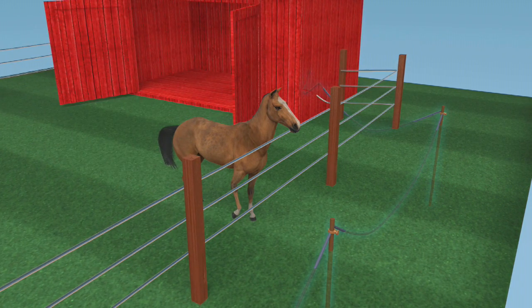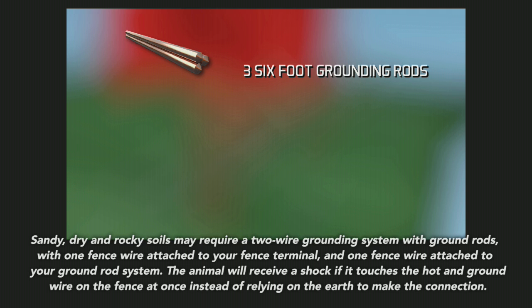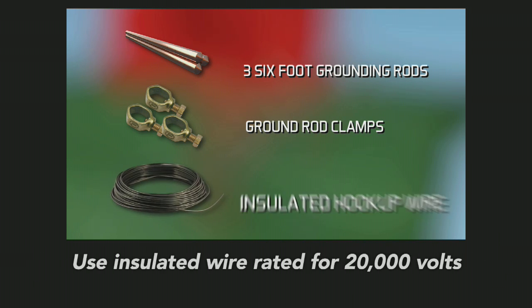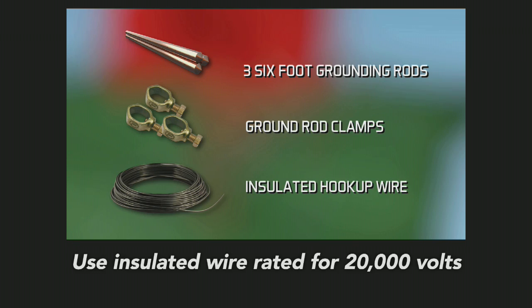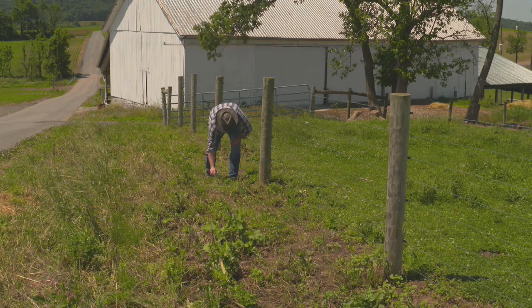To properly install your grounding system, you will need three six-foot grounding rods of either copper or galvanized steel — copper being the most conductive option. You'll also need ground rod clamps to attach your insulated wires to your ground rods. The clamps should be the same metal as the ground rod you have chosen. For each ground rod, use insulated hookup wire that is 10 to 14 gauge.